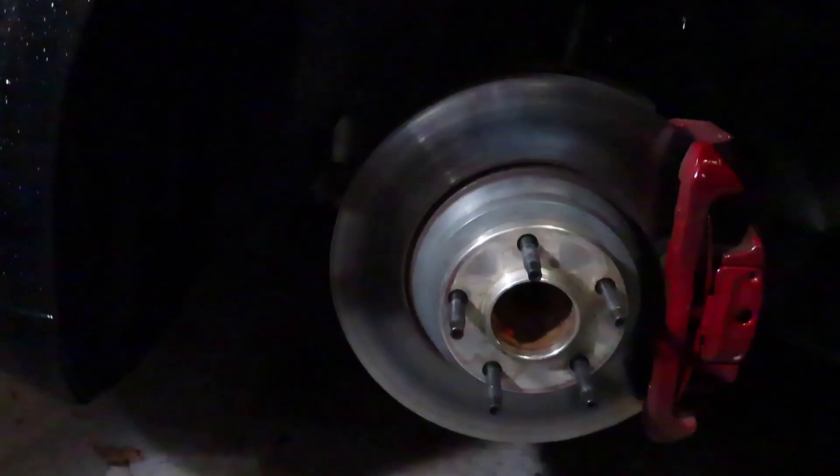Alright, so I got the wheel off. Here she is, by the way — all that meat. I got the Mishimoto Stud Conversion Kit off of ECS Tuning. I got the ones that work with 30mm spacers, and I got that for all four.